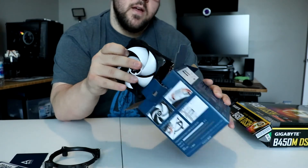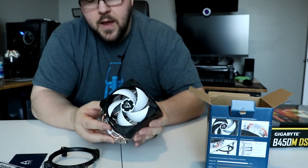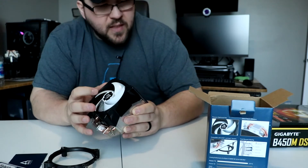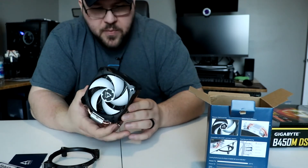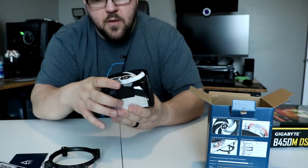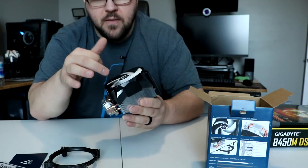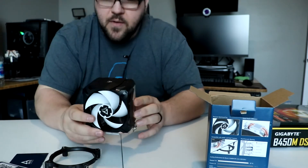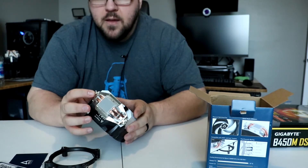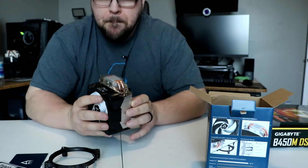Here's what the cooler looks like straight out of the box. It's a pretty neat looking cooler. It's got this shroud that goes all the way over the front of it, which helps direct airflow. The fan is like 92 millimeters or something like that. It's not very big, but it is deep. It comes with the AMD bracket already applied, which makes sense since AMD is wrecking the CPU market right now. No RGB.